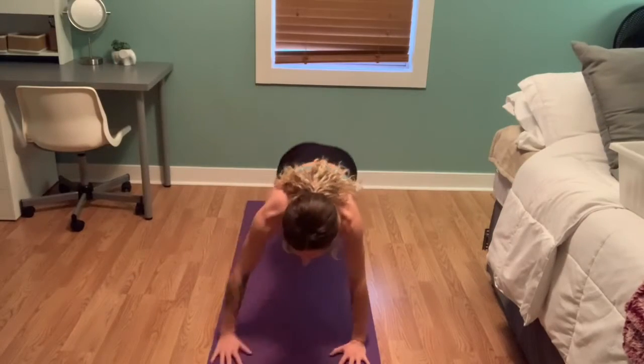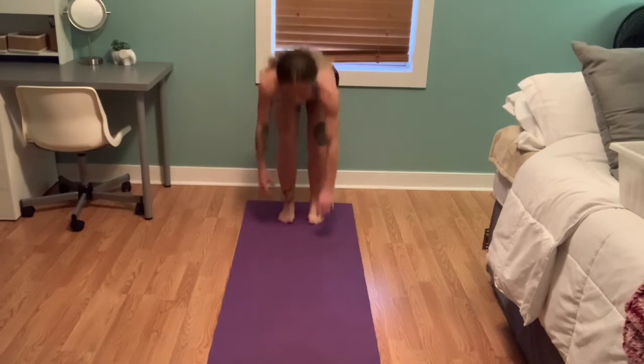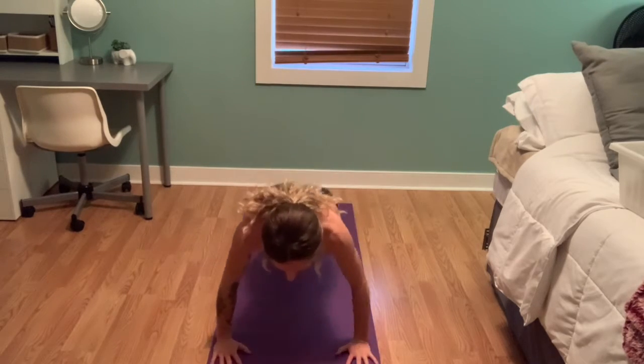Here we are working our upper body with walk-out push-ups. Stand up, walk those arms out, and push up.